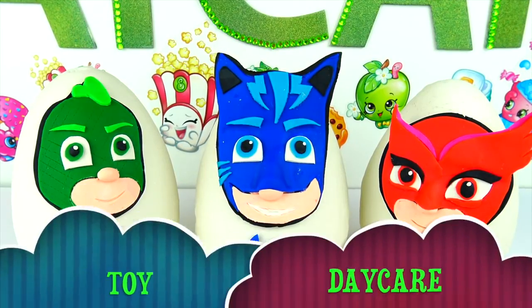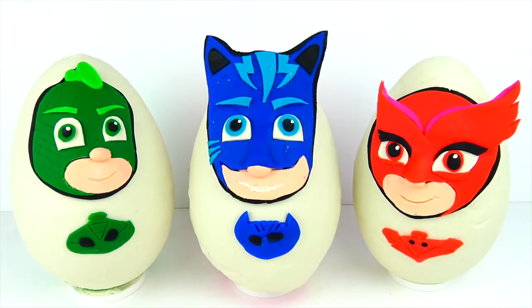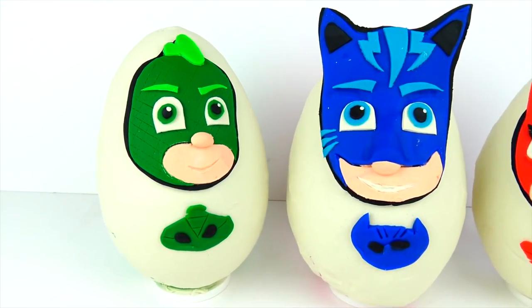Hello friends, Toy Daycare is open! Mama Z and Daddy Z. I'm so happy when Daddy Z is making videos together with me. Oh, why thank you.